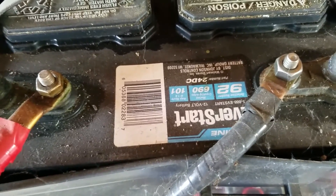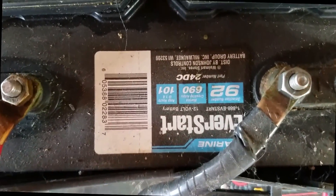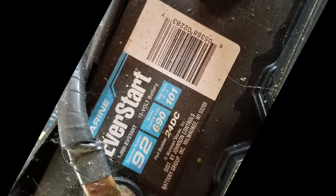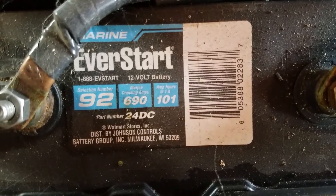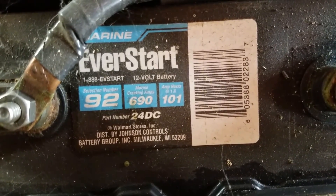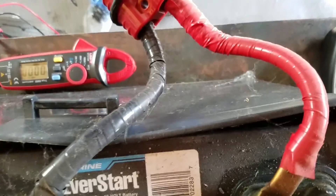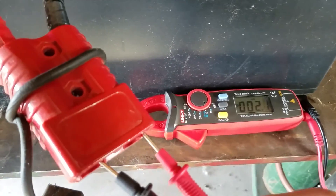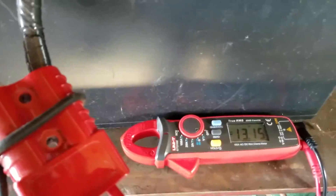So this is the battery itself. Conveniently with the label upside down so you can't see the specs, but through the magic of editing I can fix that. We have a 101 amp hour battery. This is just one of these cheap EverStart Marine ones — it's a group size 24. And I'll go ahead and show you the current battery voltage, which is at 13.15 volts.